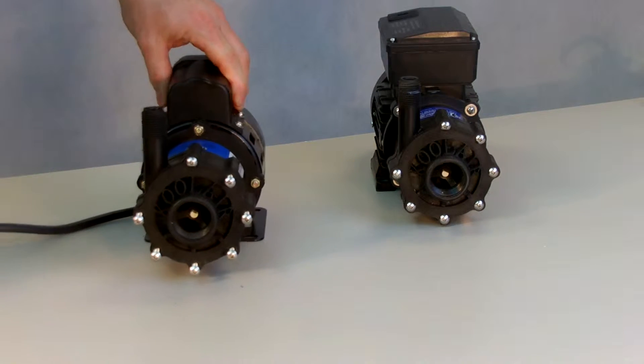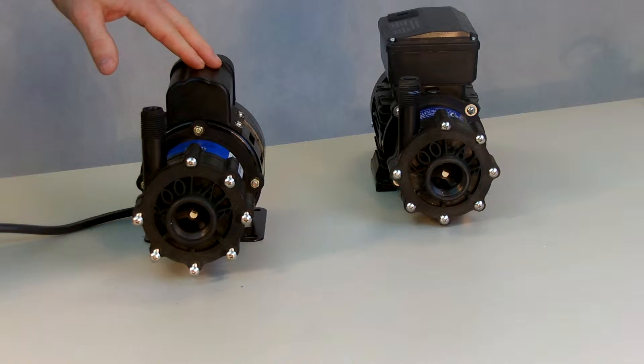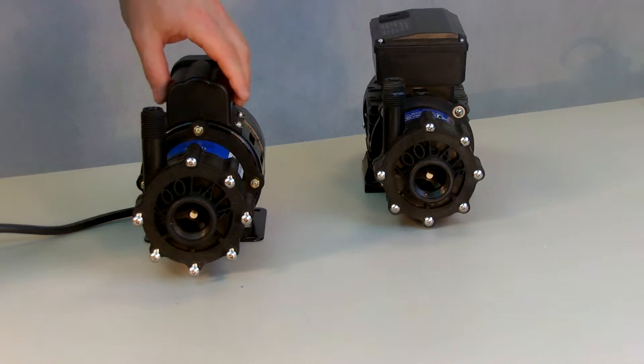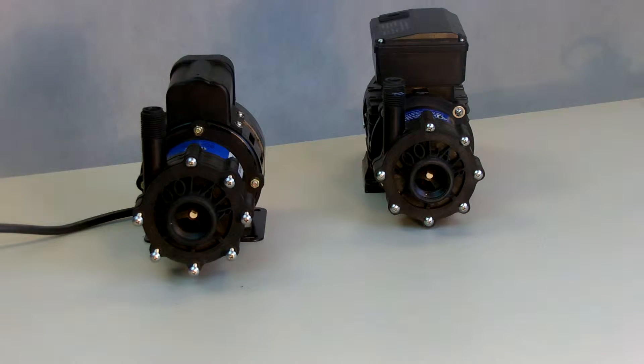We're here today talking about the Coolair PM1000, 115 and 230 volt open motors, and also the TPM1000 dual voltage 115/230. We're talking about the disassembly instructions to do any kind of maintenance on them.